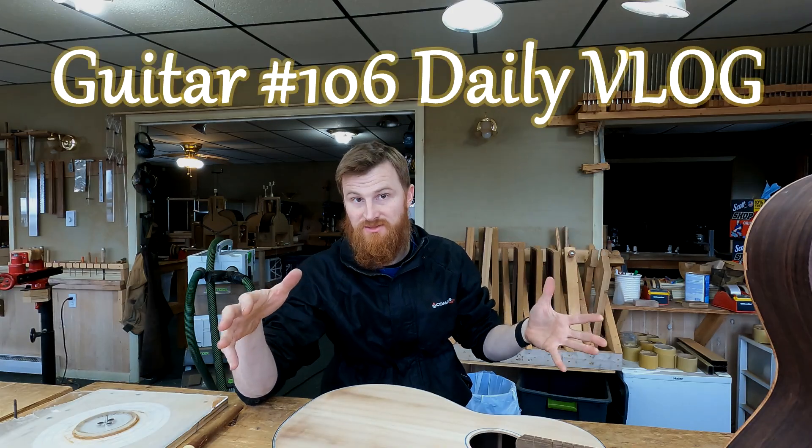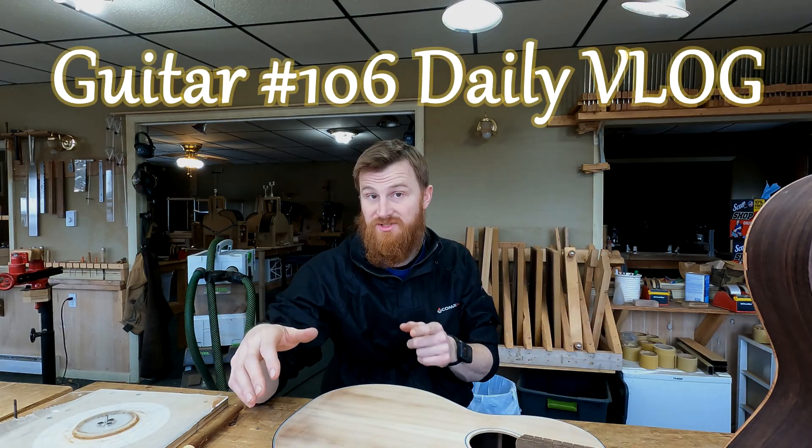Welcome back to DIY Guitar Making. We're going to start a new series here, which is basically going to be a daily vlog series on guitar number 106.